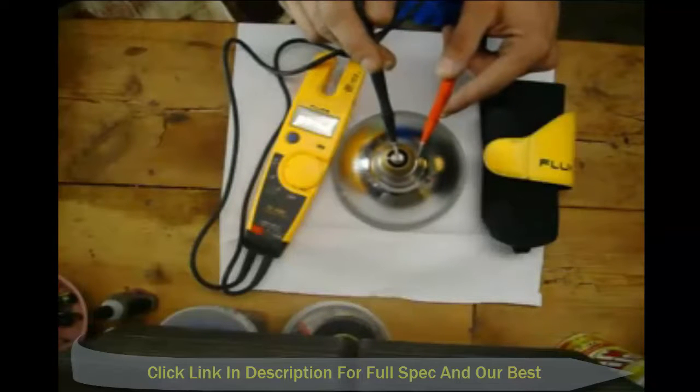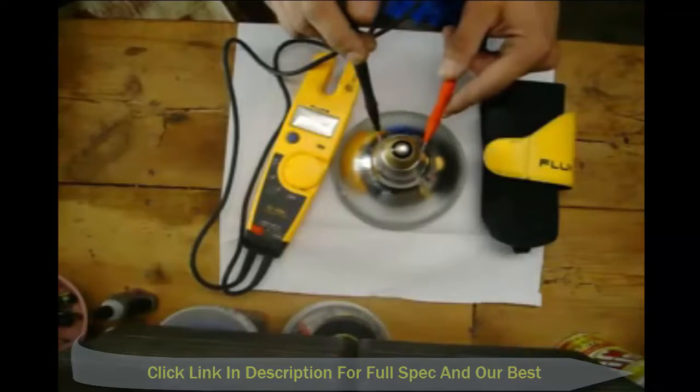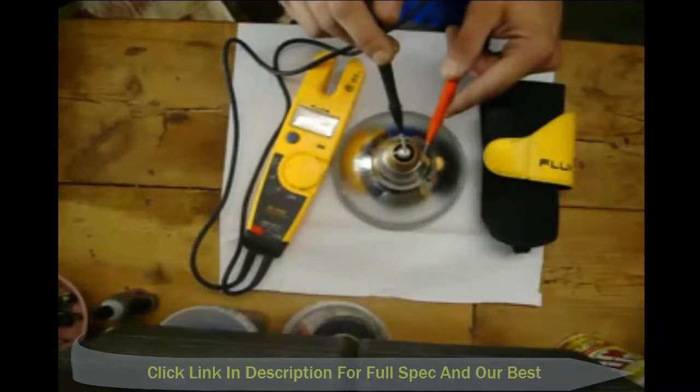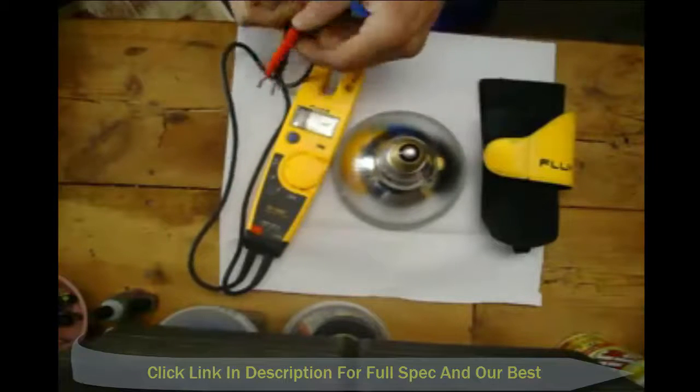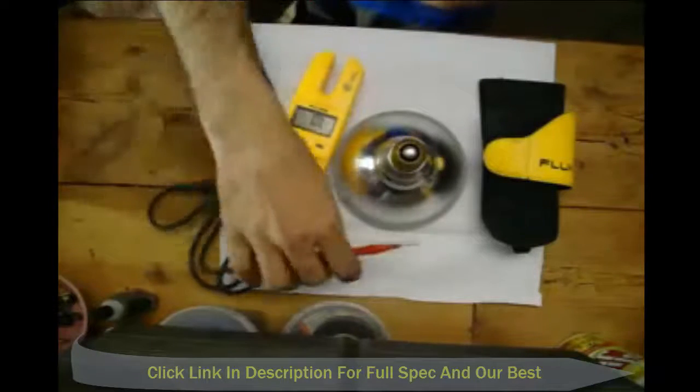That reading means there's continuity between this brass shell and this tip. That means my bulb's good. A fun little thing there.